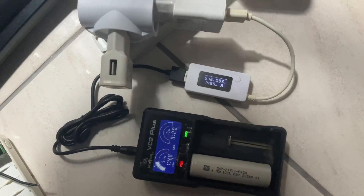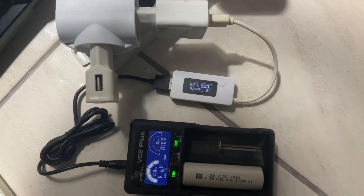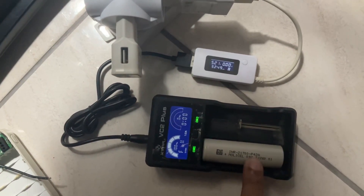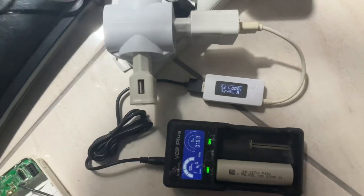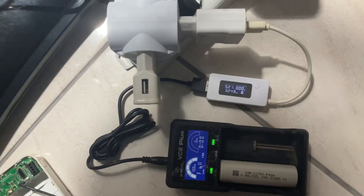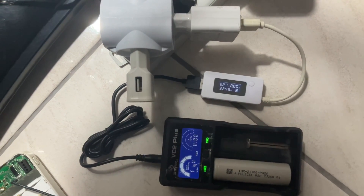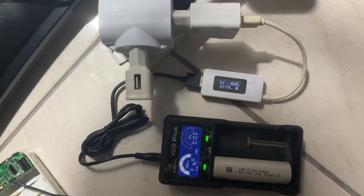So the battery real capacity is around 3200 milliamp. Actually it should be 4200 by the model, but this is the real capacity after charging at one amp current. I got it fully charged in almost 4 hours.